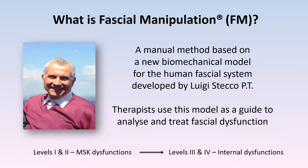Fascial manipulation is a manual method based on a new biomechanical model for the human fascial system, developed by Luigi Stecco, a physiotherapist from Italy. As therapists we use this model as a guide to analyze and treat fascial dysfunction. We're talking today about Level One, but there's also Level Two — those two combined deal with musculoskeletal dysfunctions — and Level Three and Level Four address internal dysfunctions, which are also related to musculoskeletal dysfunctions and vice versa.